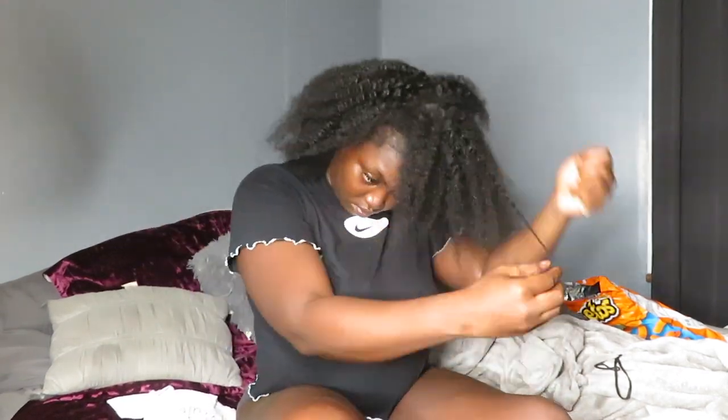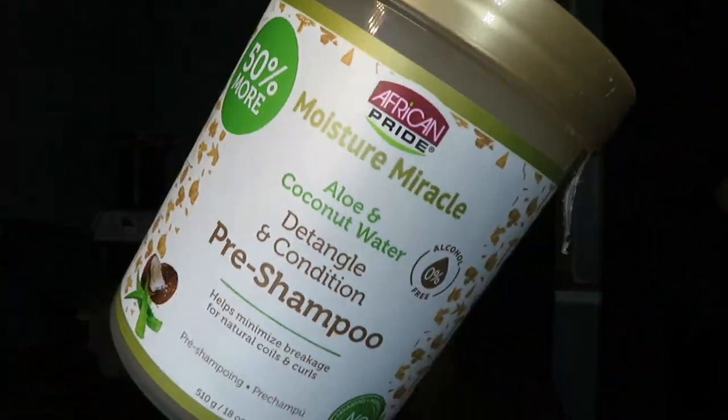Finally, we got the last one out — we are done! We released the beast! Y'all, this is my hair out. This is me in all my glory. Hey, how you doing? So now I'm going to do a pre-poo, pre-shampoo treatment.